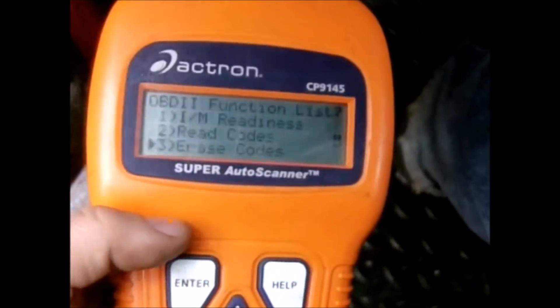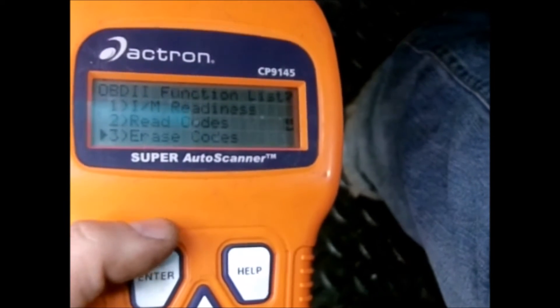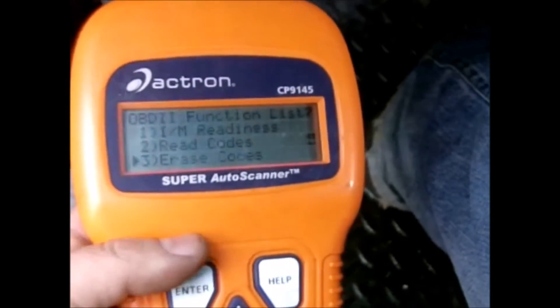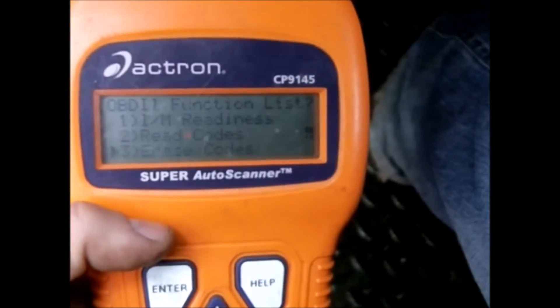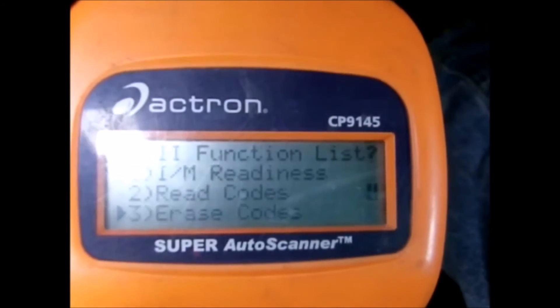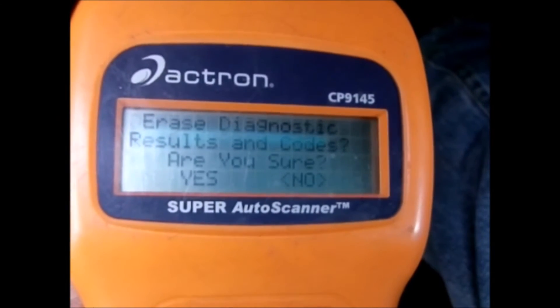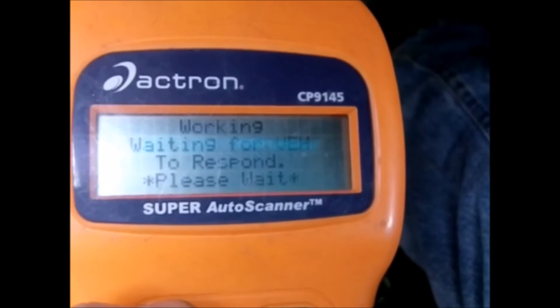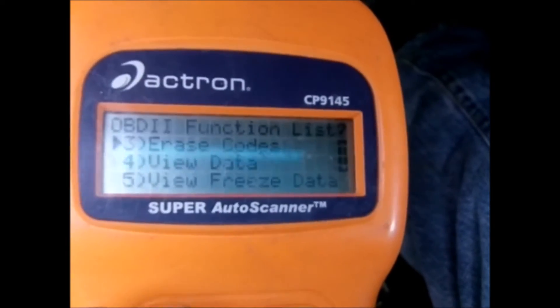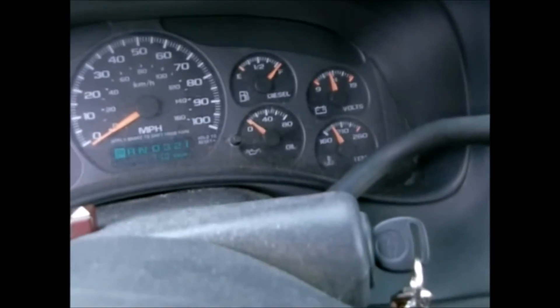Now we've got the new switch on and everything calibrated. Up here in the cab with the key on — I got it right the first time. Pull it down one notch and the detent went into neutral and the indicator shows neutral. Reverse, neutral, drive, third, second, and first all line up correctly. Take an OBD2 scanner and clear the codes — on these 2001 to 2003 models you can erase transmission codes with a regular OBD2 scanner.